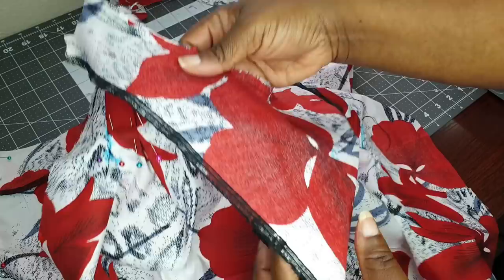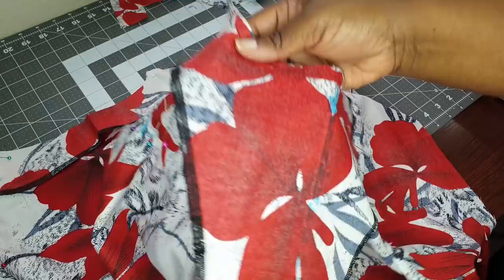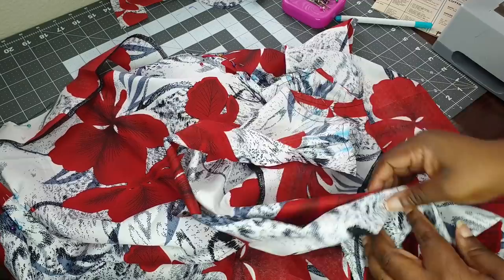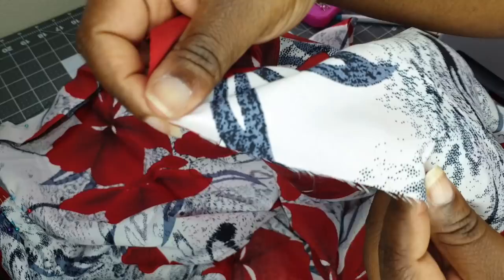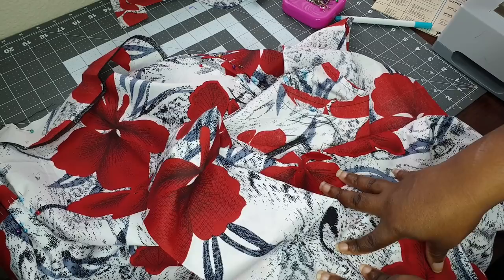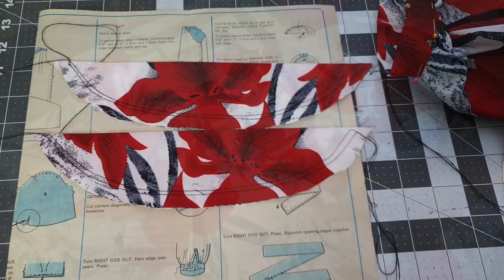I did serge the interface pieces — this is the front and this is the back. I serged those pieces mainly because this fabric does fray a little bit. It's not a lot, but I can tell over time it may not hold up, so that's why I went ahead and serged the interface pieces. I'm also going to serge the side seams of the garment as well. This pattern calls for sleeve heads — we really must be in the 80s!